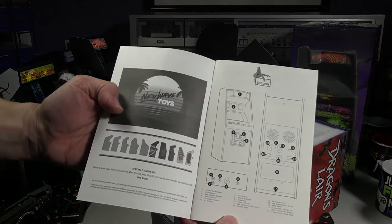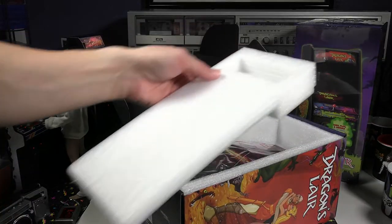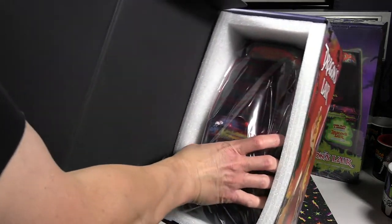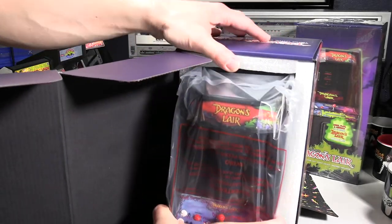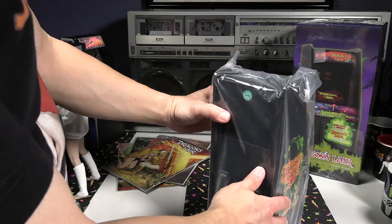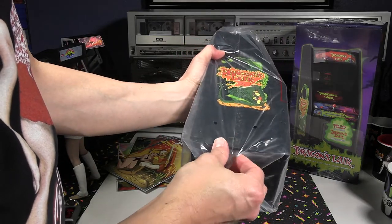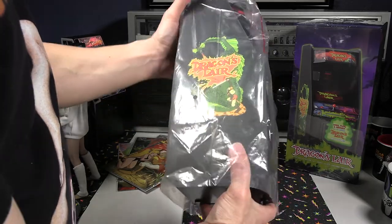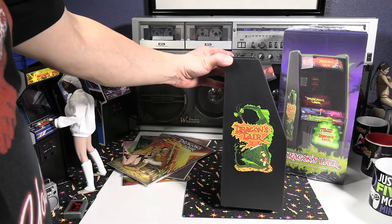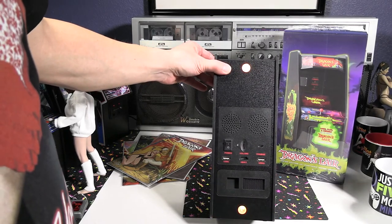Let's look at the manual — it's pretty bare bones, includes the features in English and other languages. Once again, the packaging is well done in that the unit is placed in a secure protective styrofoam and is wrapped in plastic to prevent any damage to the unit. It does have some nice weight to it and it does have rubber feet on the bottom along with the copyright label that's in color. The details on this unit are remarkable and it definitely looks like the full size arcade machine in miniature 1/6 scale form. No details were left out, except the Cinematronics logo on the coin door which they weren't able to include due to issues I mentioned earlier.